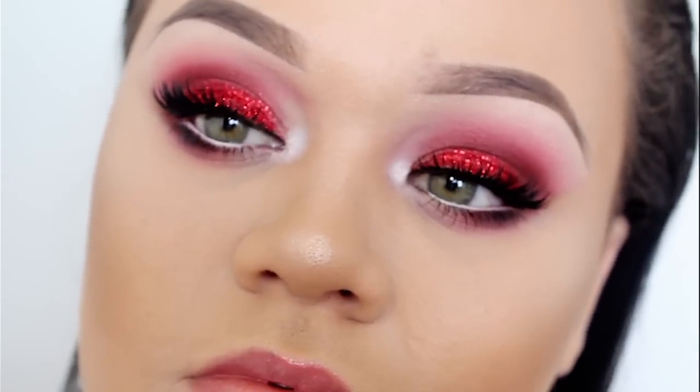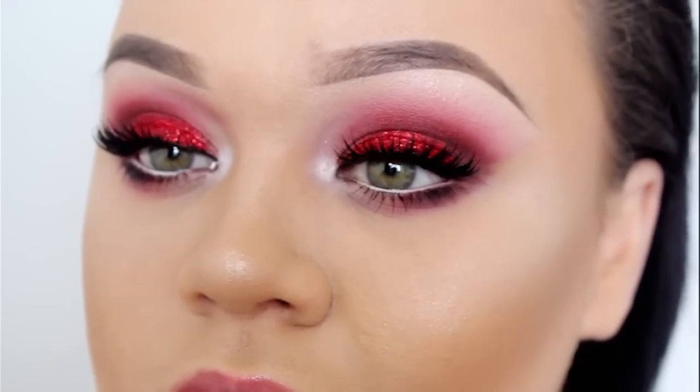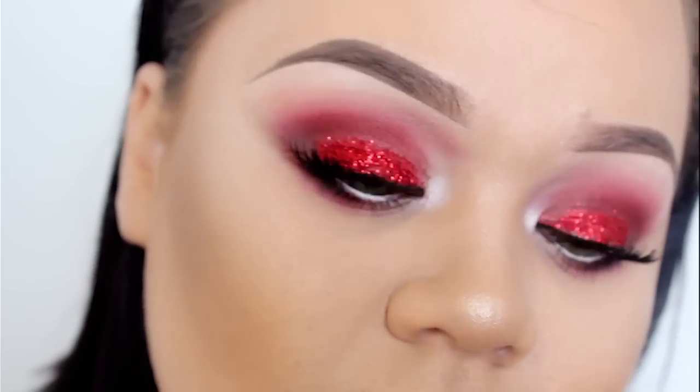Hey everyone, welcome back to my channel. Today's tutorial is inspired by Lady Gaga's makeup that she wore to the Super Bowl. I created a more wearable version of her eye makeup, so if you guys would like to see how I got this red glittery eye look, keep watching.